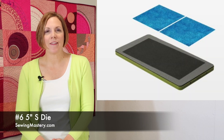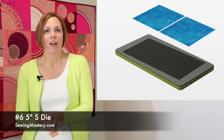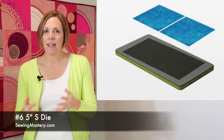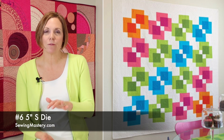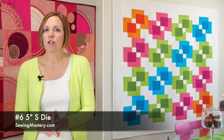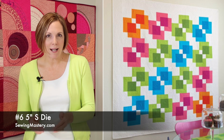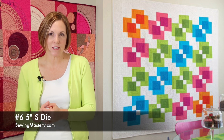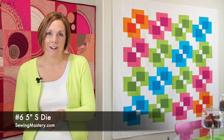Number 6 is one that always makes the list. If you don't have the die that cuts five-inch charm squares, you are missing out. It's a great way to use up those last couple pieces of fabric after a quilt is done — maybe make yourself a handful of blocks for later use. There are so many patterns that start with that five-inch square, always finishing down to four and a half. Five-inch squares cut in half make a perfect rectangle that can complement those five-inch squares. If you haven't added this die to your collection, this should be the year that you do.